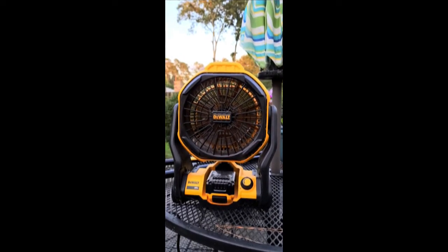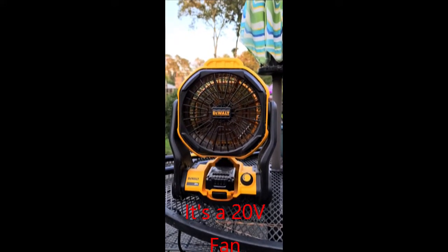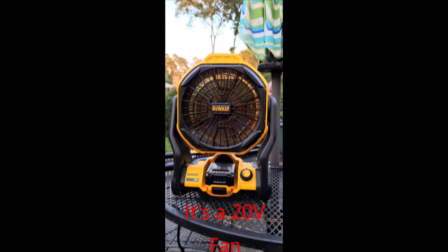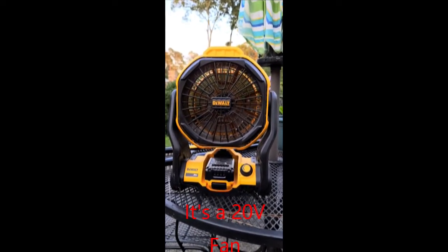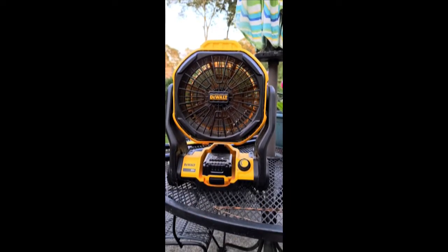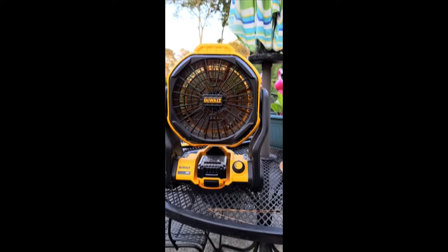This is my DeWalt 12-volt fan. You can see it puts out quite a bit of air. It runs on the DeWalt 12-volt batteries — 20-volt and 12-volt.